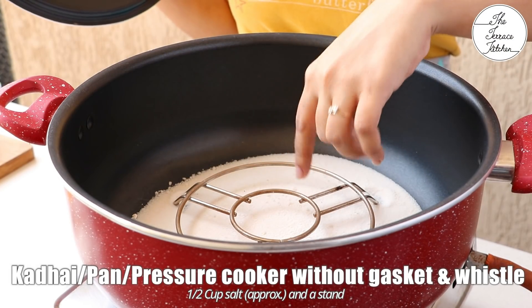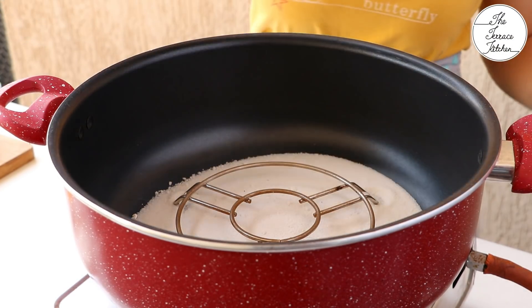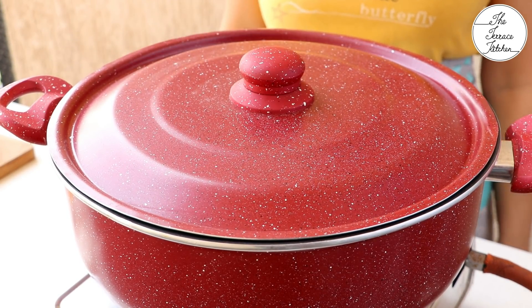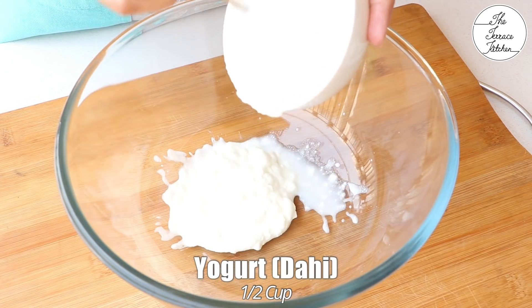Before preparing the batter, take a karhai pan or pressure cooker without gasket and whistle, add some salt and at medium flame preheat for 10 minutes. I'll give OTG or convection instructions later.